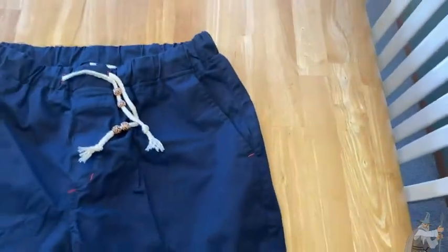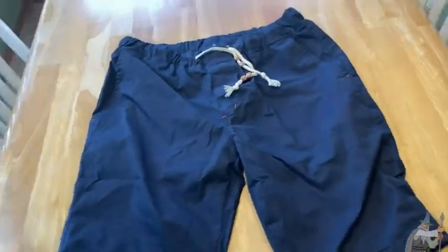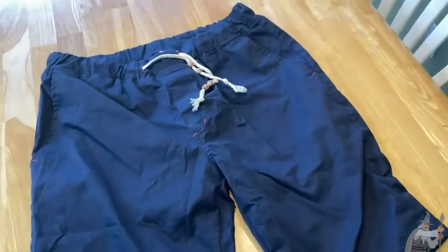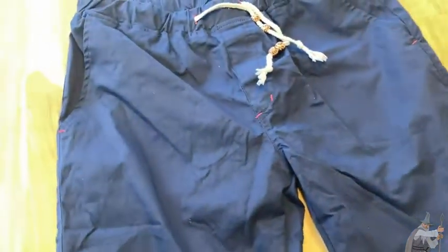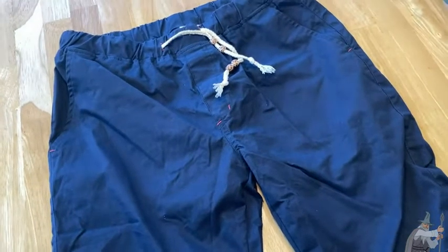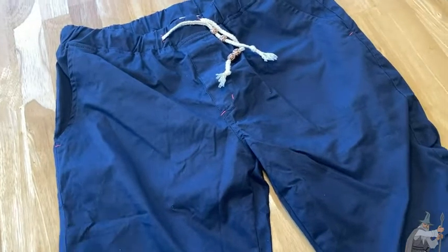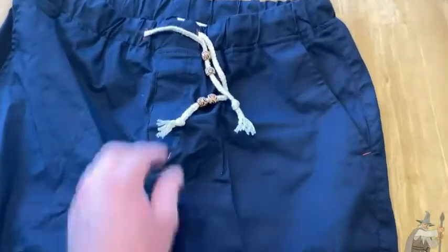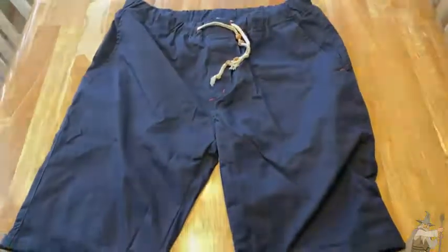These are probably some of the nicest shorts I currently have. If you're looking for shorts comfortable enough to hang around the house, go to the grocery store, or wear to a friend's barbecue and look a little better — these are a step up from regular cotton or basketball shorts while maintaining the comfort. I like them a lot and I recommend them. Good luck!